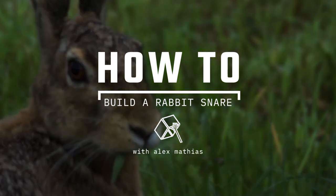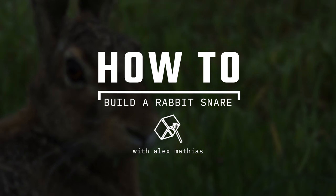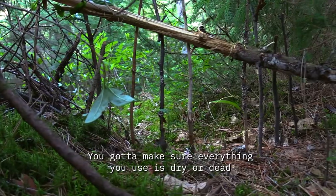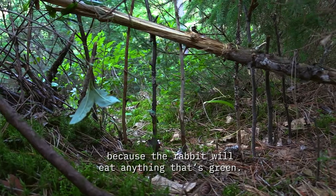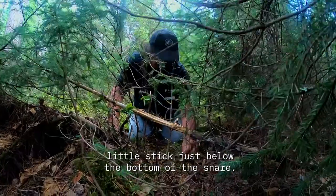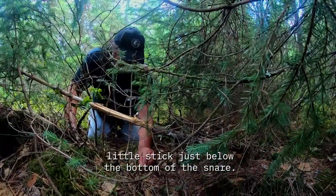And he's going to show us how he sets a snare for rabbits. Right in here it looks like they run through here. You've got to make sure everything you do is dry or dead because the rabbits can smell it if it's green. So you put this little stick just below the bottom of the snare.